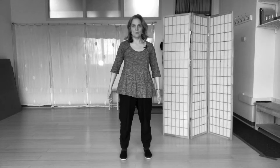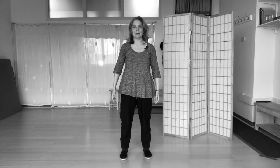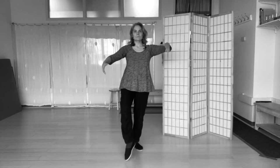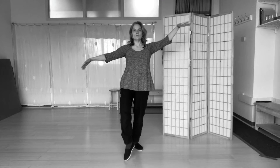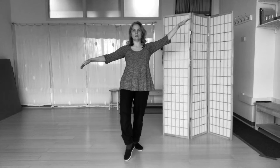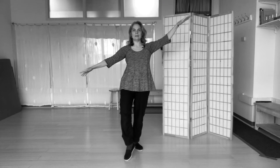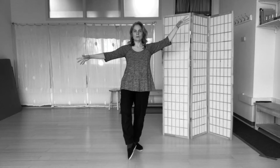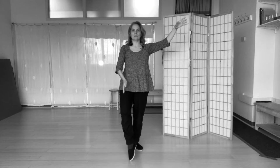The eighth posture is white crane spreads its wings. So we step back, and you lift your arms as if you're a bird. The arms are always in relationship, so if one is a little higher, the other one's a little lower, as if the wings always have to connect to the wind. The fingers, again, spread out. And the foot can be on the ground, or with just the little toe actually touching the floor, so the hip sort of opens a little bit.